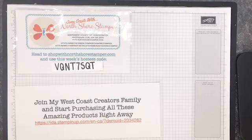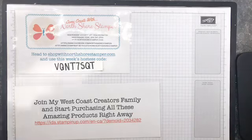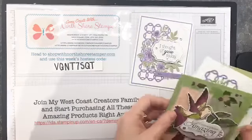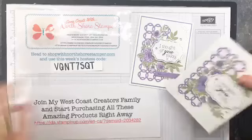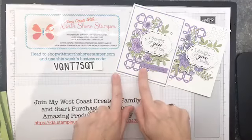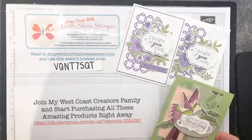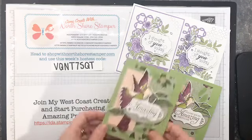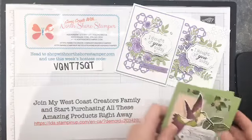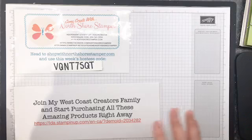Hello everybody, back again. We are on to our last card today — this is the third time on today. In video number one we did this card here, which is super fun. Then in video number two I had this card ready and kept it very similar, just changed the color a little bit. Those were the two cards we already did this morning, so now we are on to card number three.